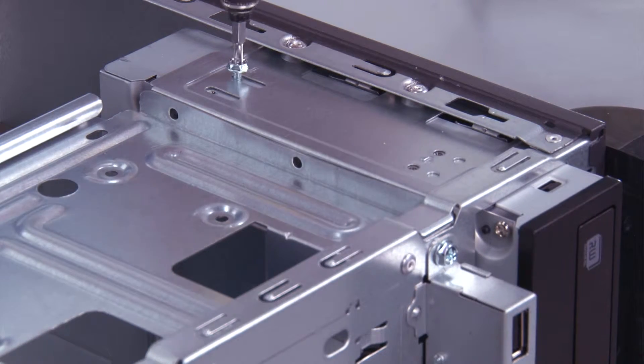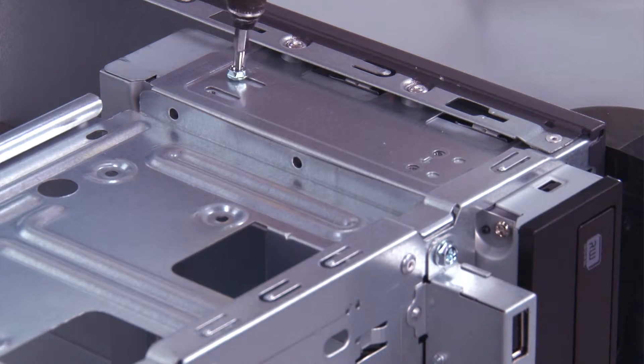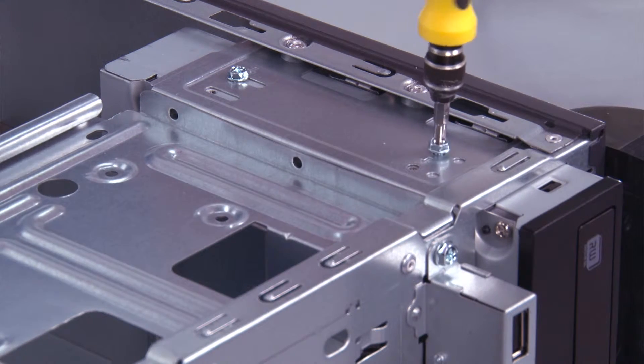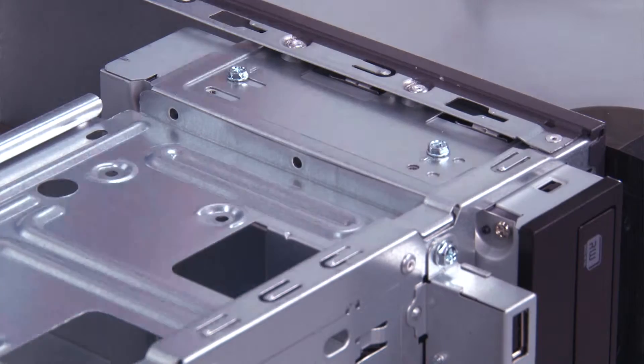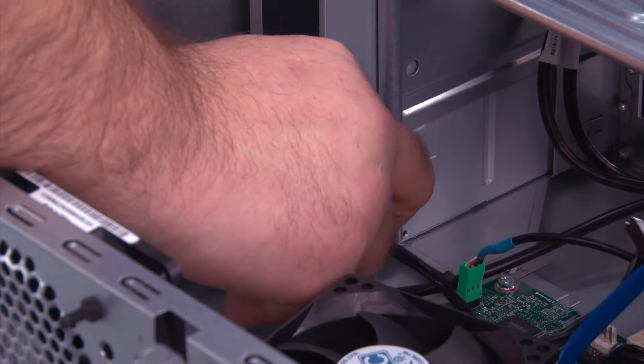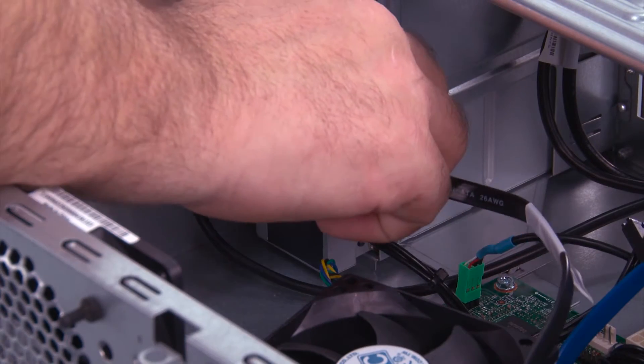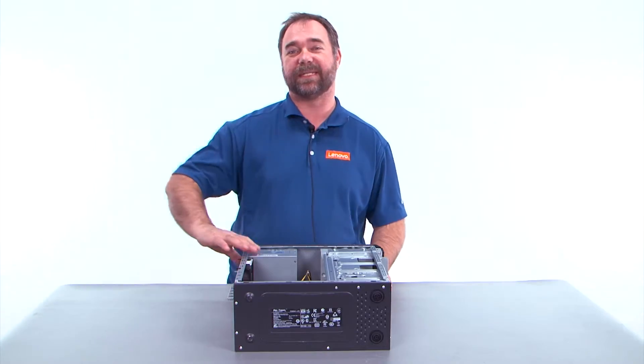Replace the two screws. Connect the power cable and the SATA cable to the back of the optical drive. We want to stand the system up.